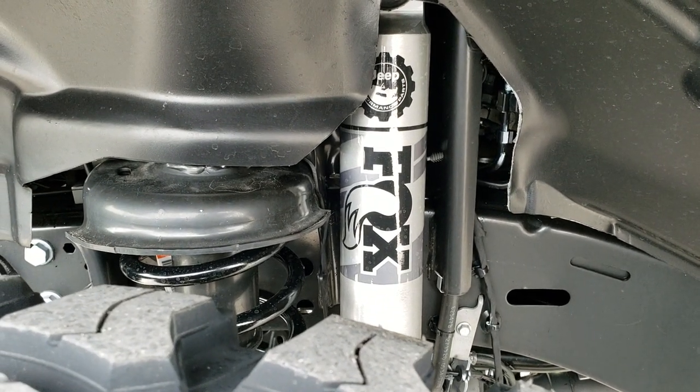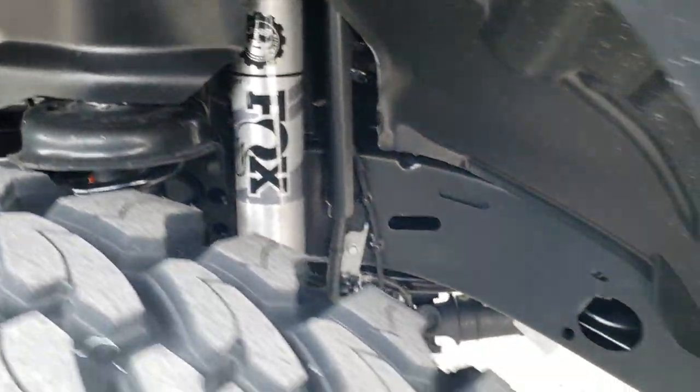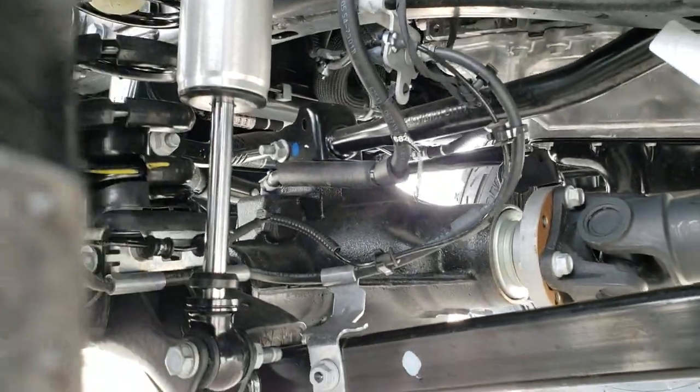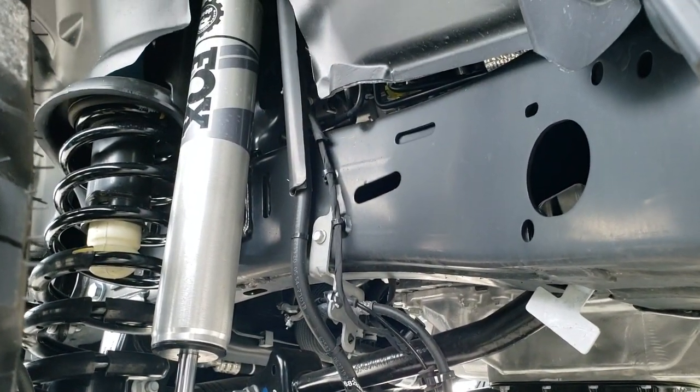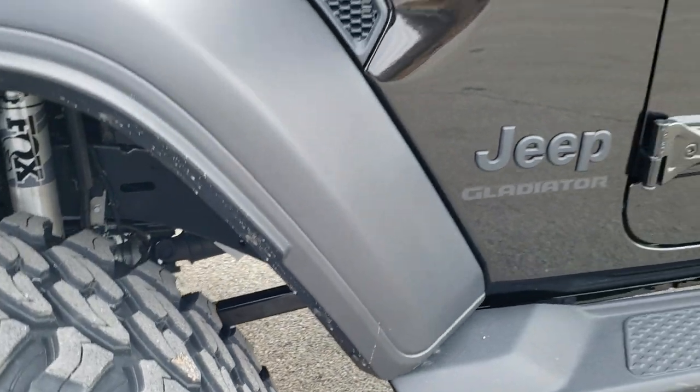It has the Fox 2-inch suspension lift kit on here with the Fox shocks. We put this on in our service shop.